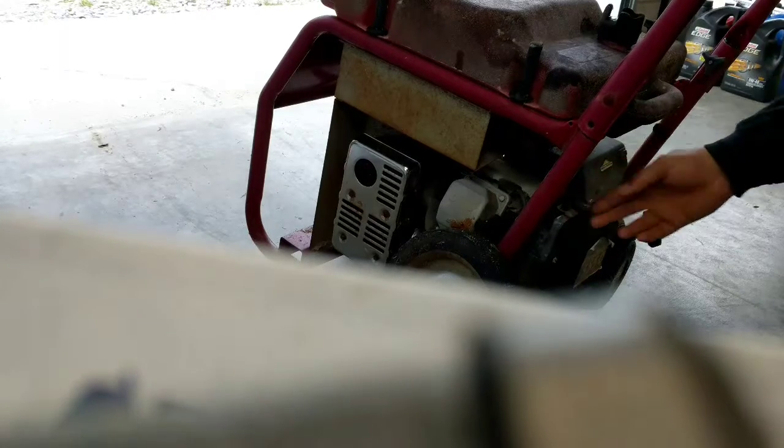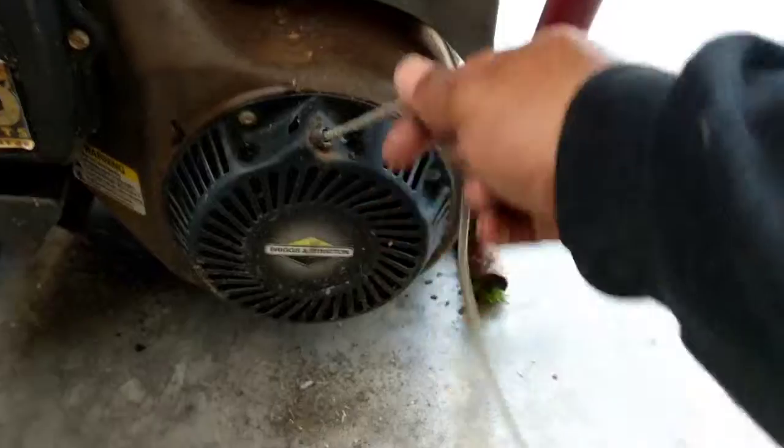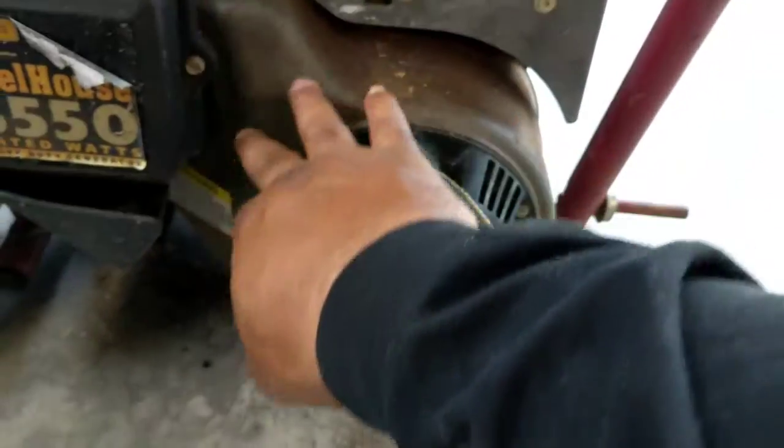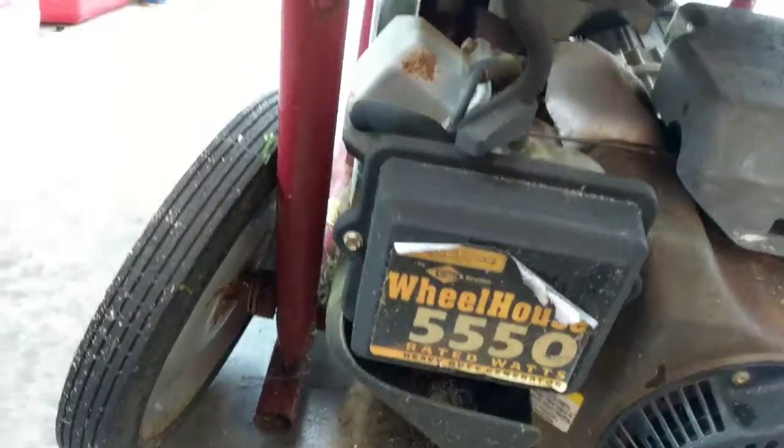Let me try to fix that cord. It doesn't seem like it's working, so I'm gonna have to take off the fan shroud and clean it up. While I'm there I'll put on the wheels first — I got new wheels for it.